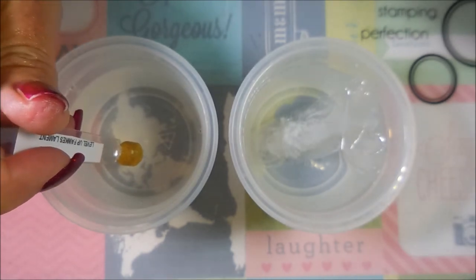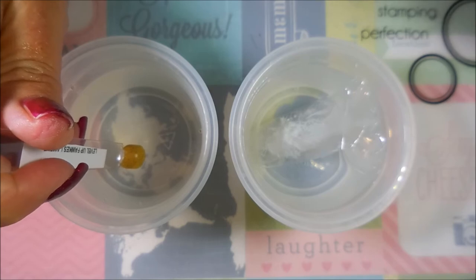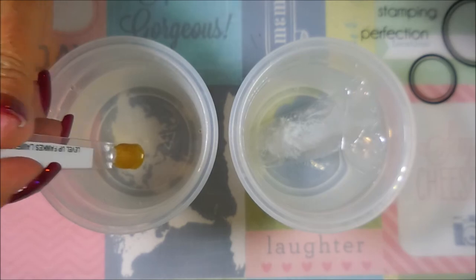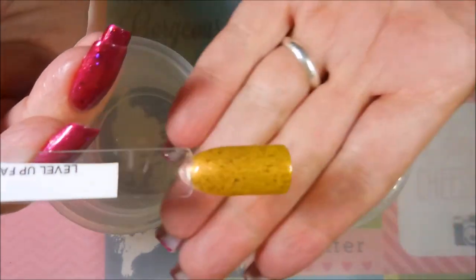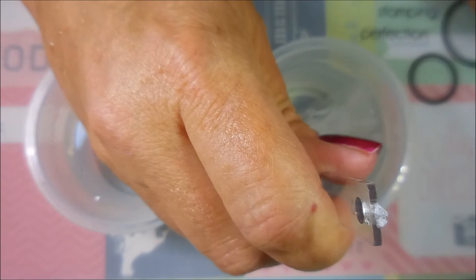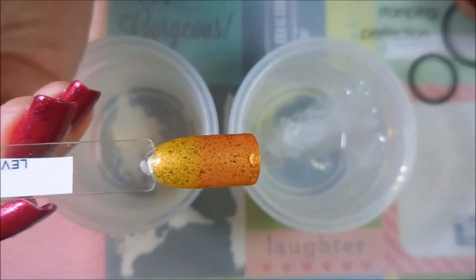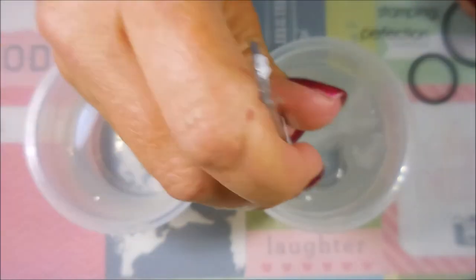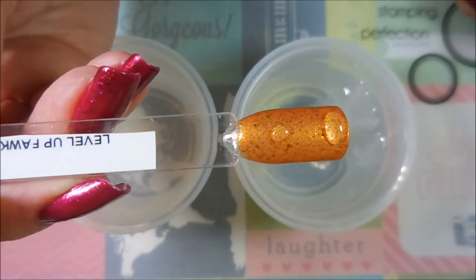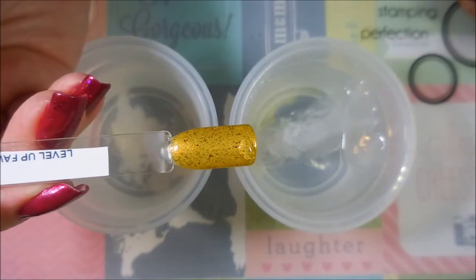Alright, here we go — we're going to give Fox Lament a test for the color changing. This one over here is the warm water, and you can see that makes it a golden yellow. Now we're going to dip into the cold water — it actually has an ice cube in it. Look at that — love it! It goes to an orangey, yellow color in the cold.